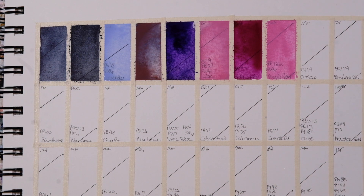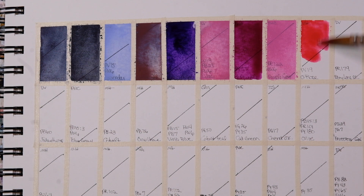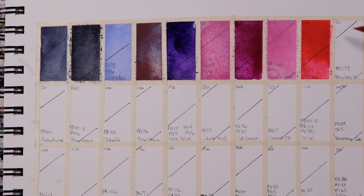If you hear a little snoring in the background, that'll be my doggy — he's definitely out cold behind me. He's always pretty much at my feet. Quinn Rose, PV19 — and this is another one of the semi-transparents, kind of to round out the palette, by Michael Harding. Very pretty. Pearlene Maroon — PR179 — the brush by DaVinci.